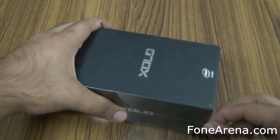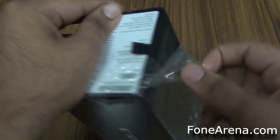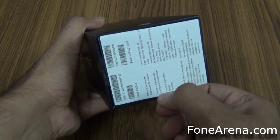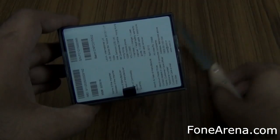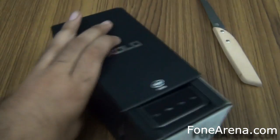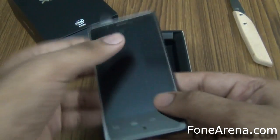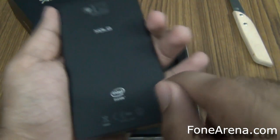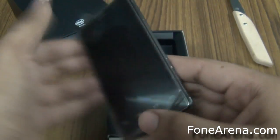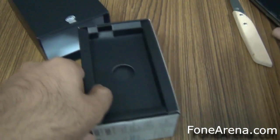So let's quickly open it up. Here we have the phone, the Lava Zolo X900. This is the device itself, we have the Intel Inside branding, and the camera on the back with the key here. Let's power it up later and quickly take a look at what's inside the box.